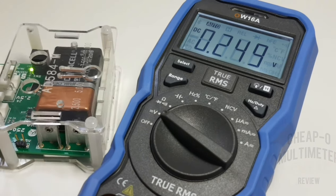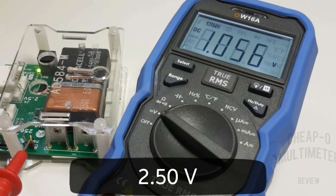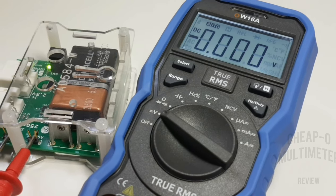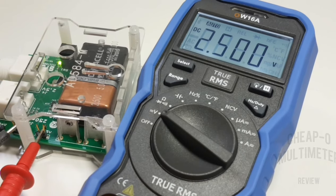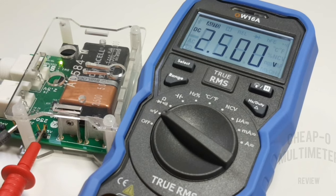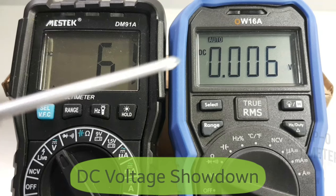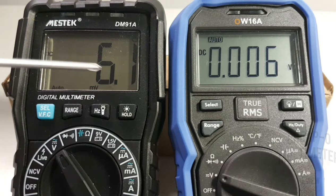Let's see if we can get 2.5V — and there we go: 2.500. Doesn't get any better than that. Next up, a voltage comparison between the MassTech DM91A and the OW16A. Looking at the display, the DM91A has that chunky bold font typical of LCD displays — nothing wrong with it — but in stark contrast the 16A has a much lighter overall look and feel.